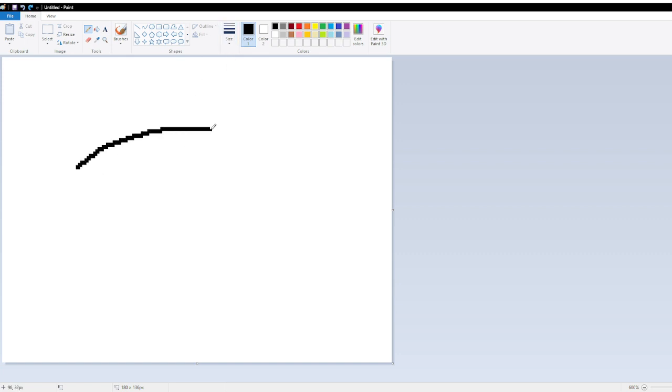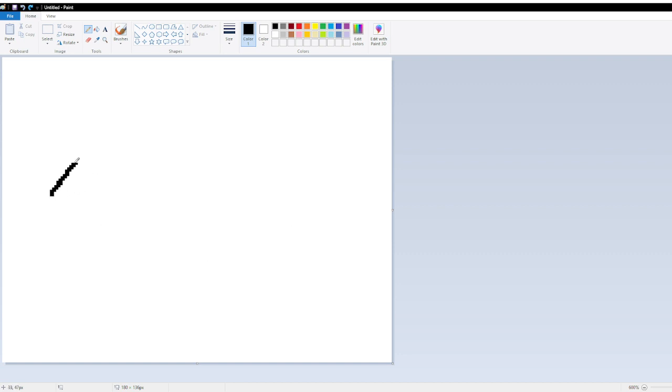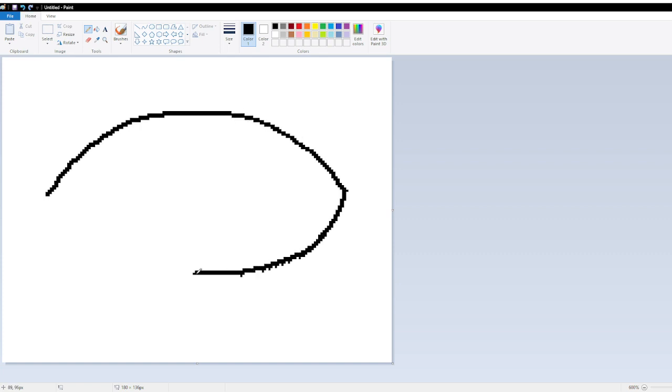First we're going to draw his football shape — football head. Make sure it's not too football-y, make it circular. Make it a little circular. Yeah, that's good.